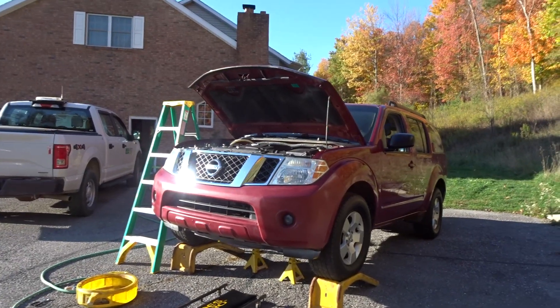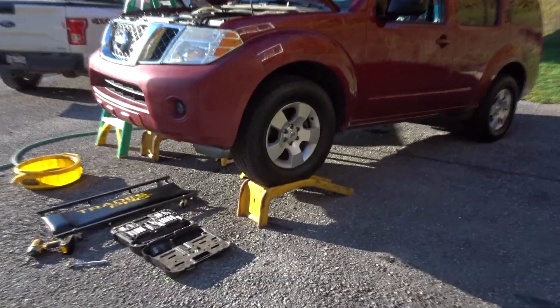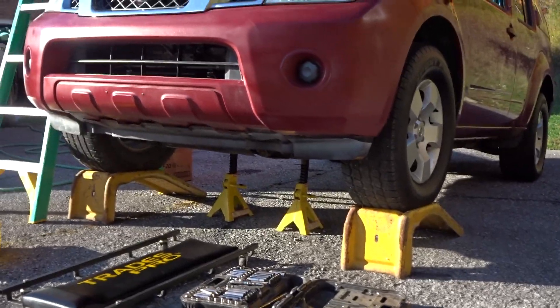We're going to be teaching you how to change your antifreeze in your 2008 Nissan Pathfinder. What you want to do is jack up your car. We used ramps, and then we put jack stands underneath the car for extra support in case it would fall.